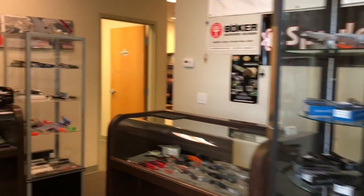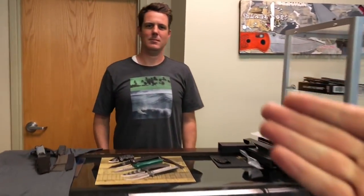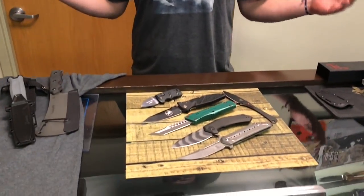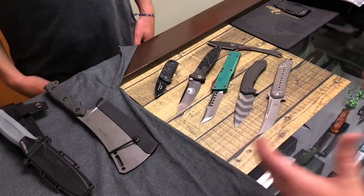Alright guys, so we are here at Blade Ops. This is a really cool treat. This is my buddy Graham. What's going on, man? Good, brother. So what you got for me, man? We got a ton of knives, a ton of stuff to show you. Let's get to it.